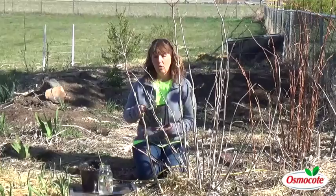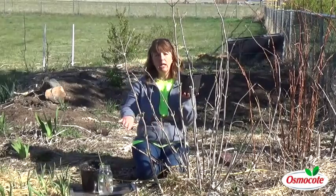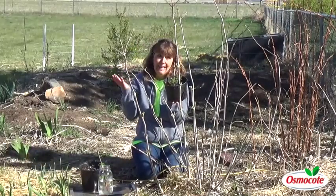About a month ago, at the beginning to middle of March, I did come out and take some cuttings. I took about a foot — cut it off at the bottom and trimmed it to about a foot in length — and then just poked it in wet potting soil.